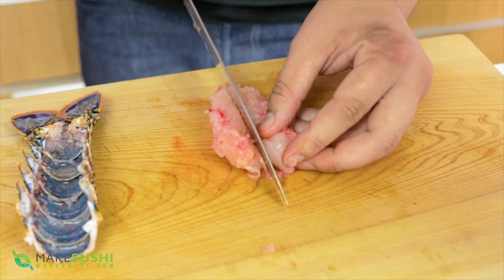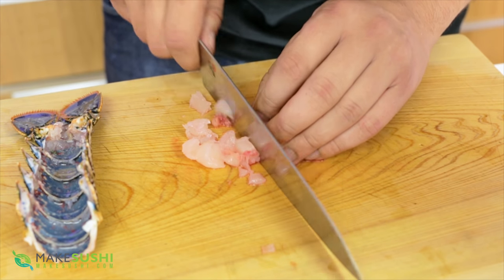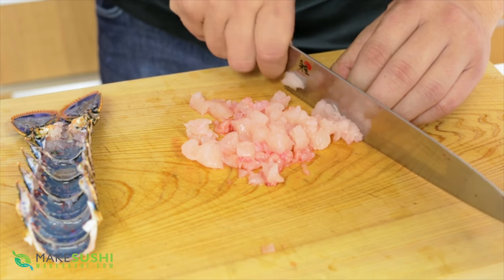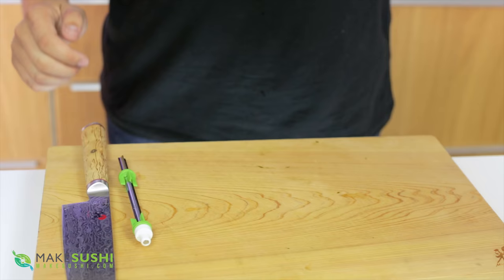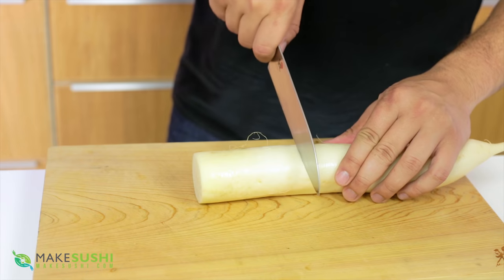Now I'm going to slice it in half just to make sure I got all the intestinal tract, and then cut it into a rough chop. Lobster meat is very tender and rips apart, so you can't really slice it into thin slices of sashimi — you want it in a rough chop like this. Set this aside and now I'm going to make the garnish: simple daikon strings.